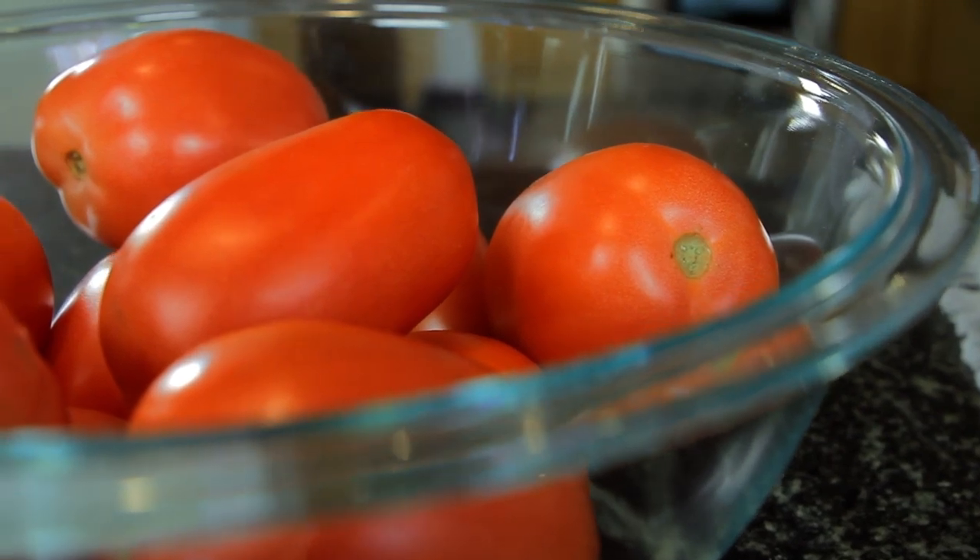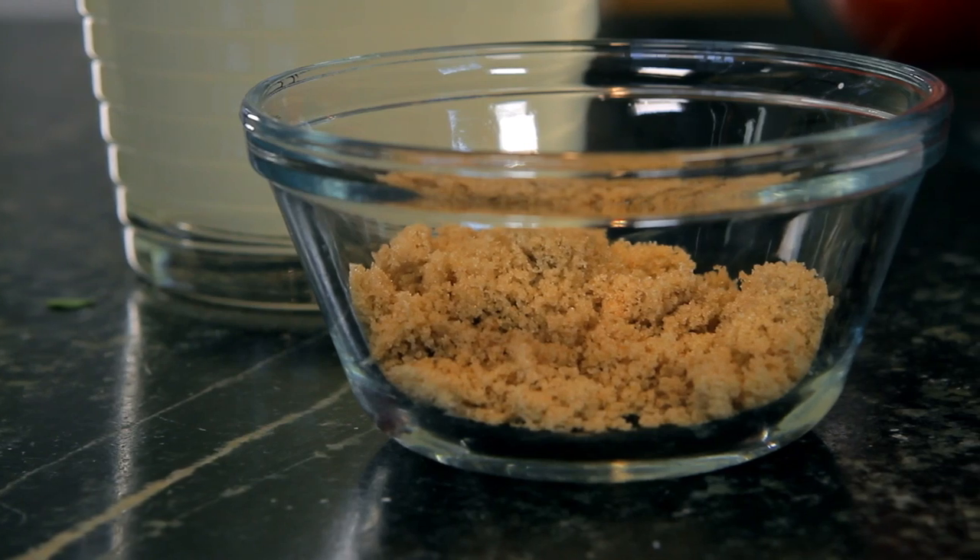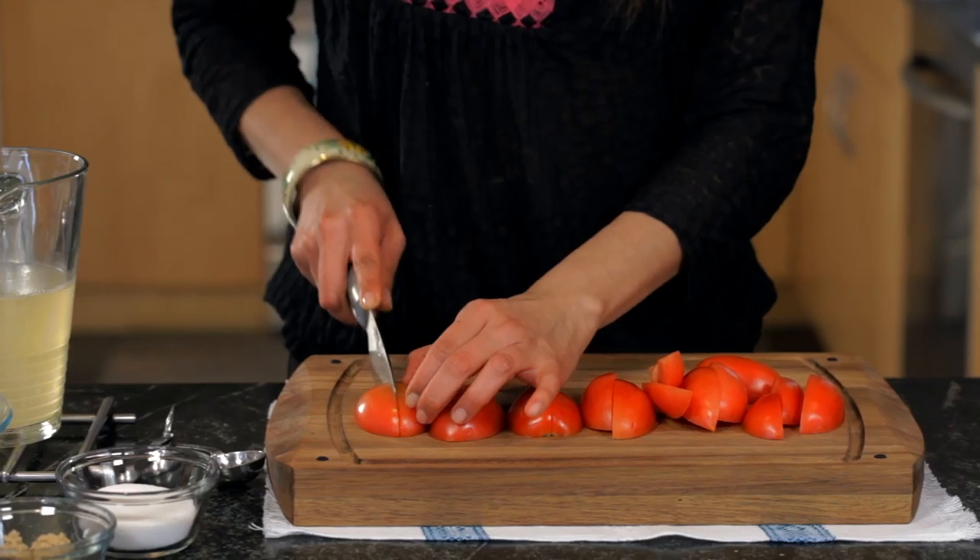All you're going to need is 2 pounds of red tomatoes, 2 cups of chicken broth, 1 quarter teaspoon of salt, and 1 tablespoon of brown sugar.